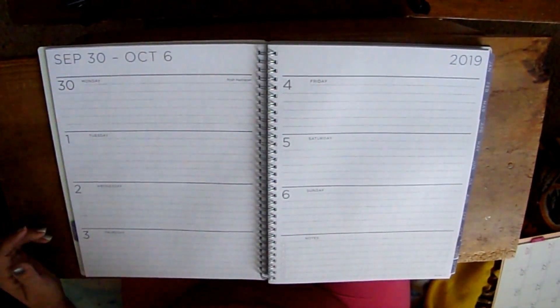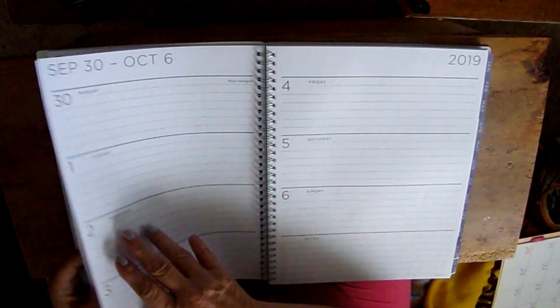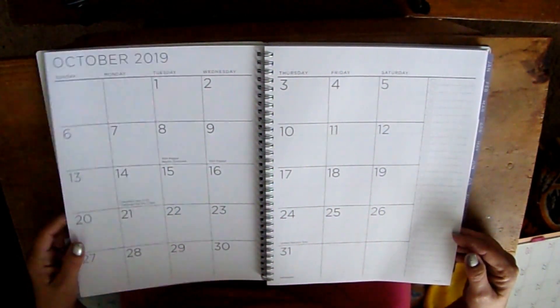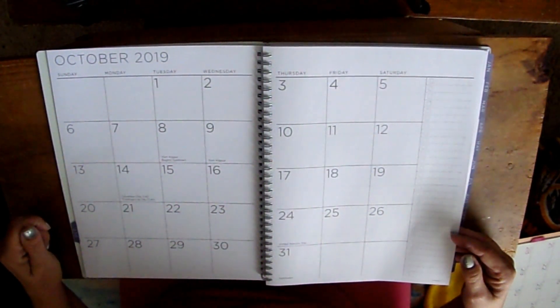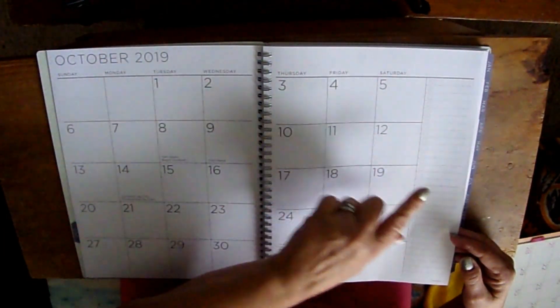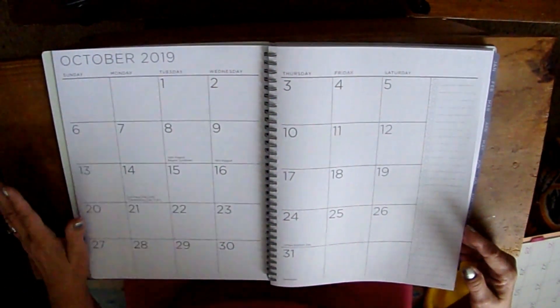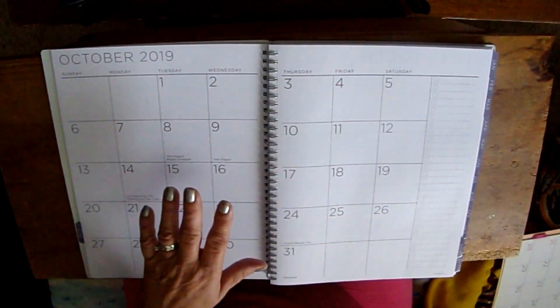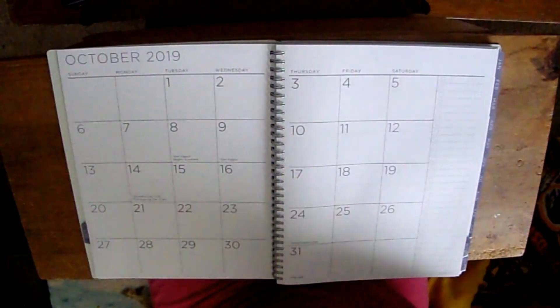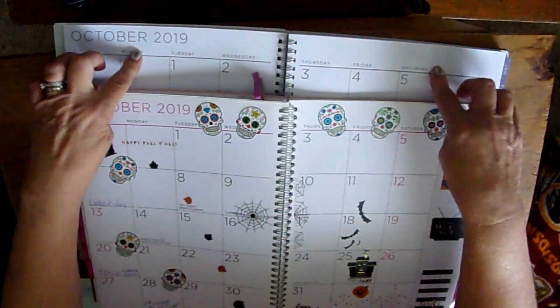Then there's the weekly layout. I do decorate my monthlies — if you're new here, I use stickers and decorations. The gray is actually going to make it nicer than the pink because I don't do washi tape all over everything. The gray being more neutral will make it a whole lot easier to decorate. Looking at the October layout I decorated, you can see all that pink — it would have looked better in gray.